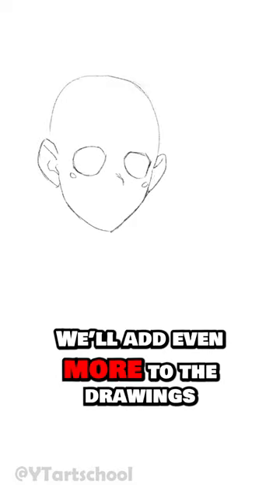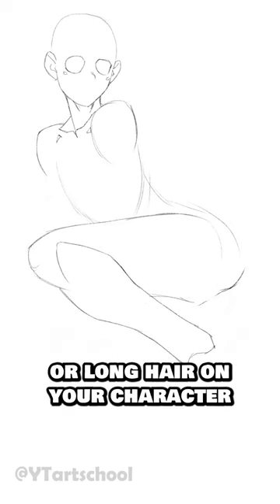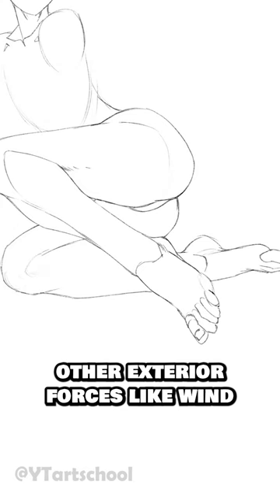For the last tip, we'll add even more to the drawings by adding in secondary motion. This could be a cape flowing in the air, or long hair on your character — anything that moves as a result of being pulled or pushed by the body, or other exterior forces, like wind.